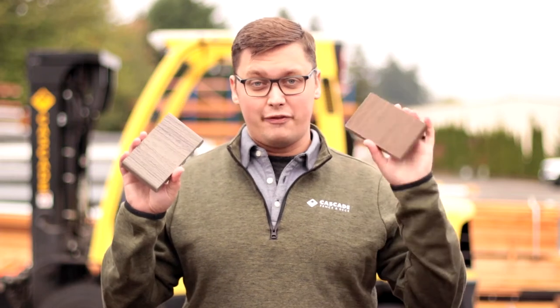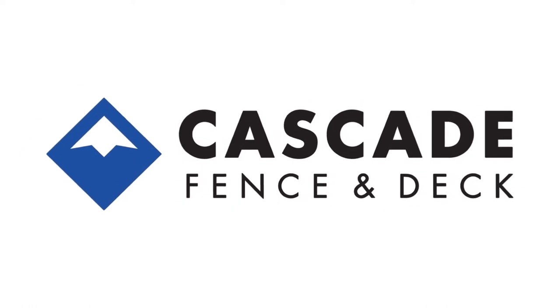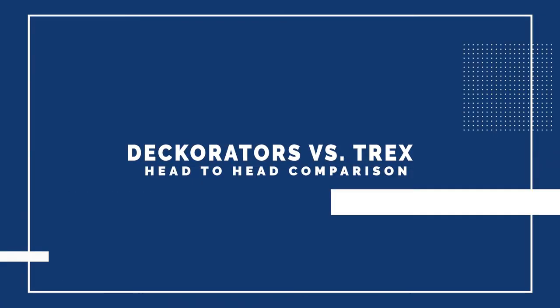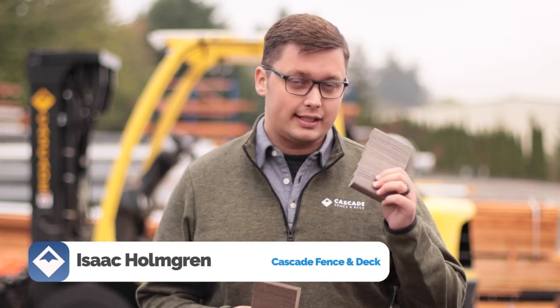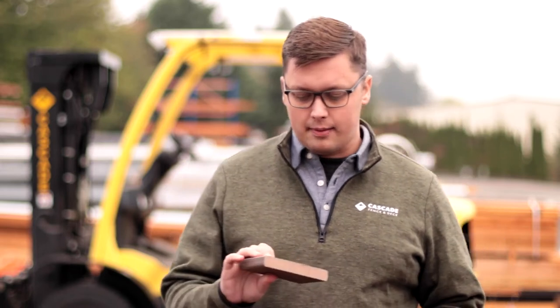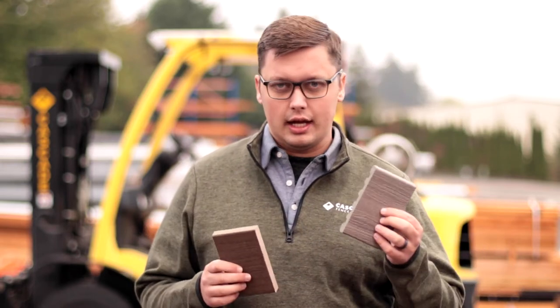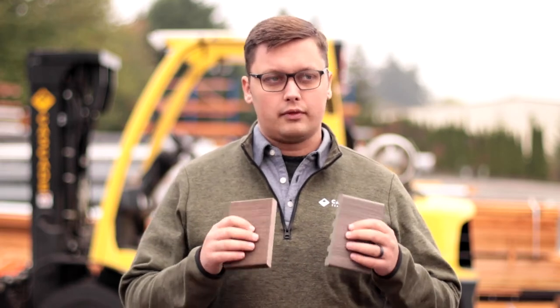Big box store versus professional grade materials — which one's right for you? Today I have two decking products to compare. We've got the Trex Enhance, which you can normally find in stock at your local home improvement store, and then I have the Decorators Voyage line. These are different colors, but each line has a few different color options that are all pretty similar in appearance. The differences are going to be in the material itself, and today we're going to talk about that.